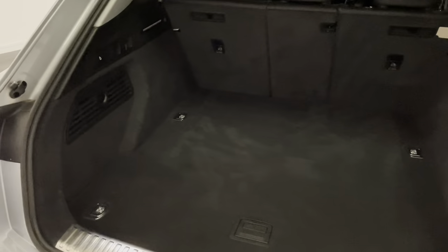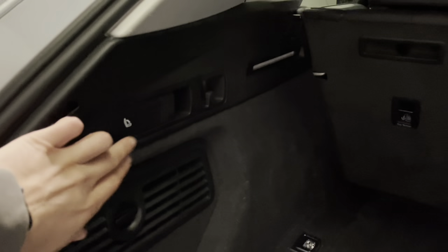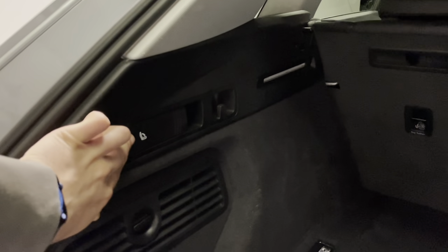We'll start by having a look in the boot of the e-tron, and as you would expect with a car of this size you've got a nice amount of space in the back. Those rear seats can fold down flat, each independently, so each third piece can go down by themselves. You've also got these quick-release levers just making it that little bit easier.